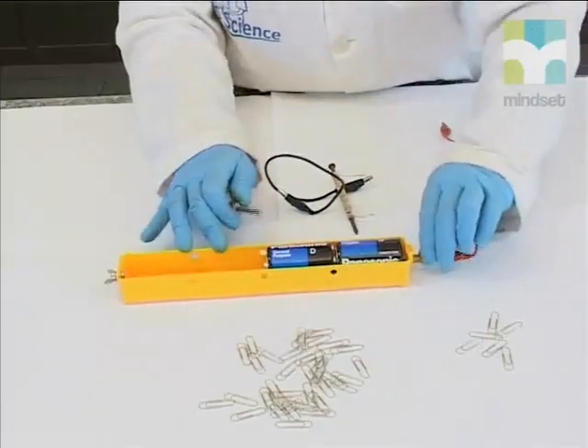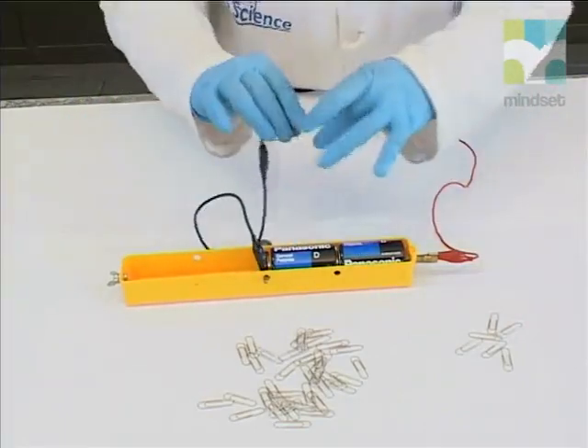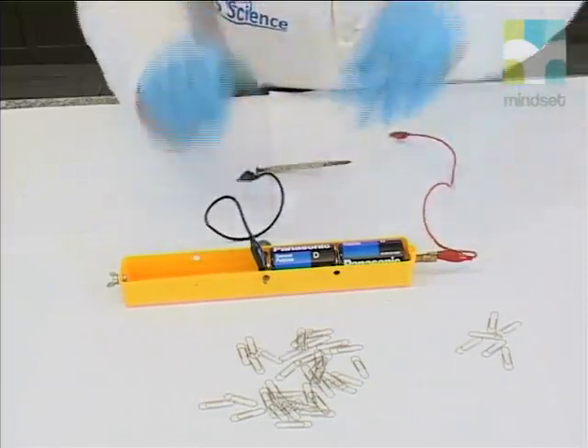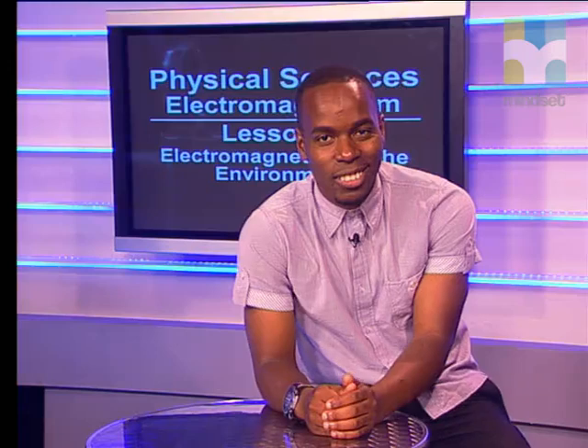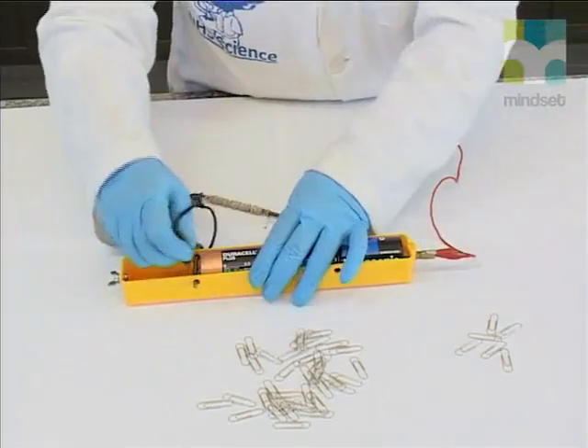There are several ways to increase the strength of an electromagnet. Let's first look at the effect of the current strength on the strength of the magnet. Now we increase the number of cells to two. Close the circuit and hold the coil close to the pile of paper clips. To ensure this is a fair test, the coil is held at exactly the same height from the pile as before. It is definitely picking up more clips than before. The number of cells connected in series determines the current strength of the circuit. Connecting three cells in series forms a much stronger magnetic field. We can conclude that as the current strength increases, the magnetic strength also increases.